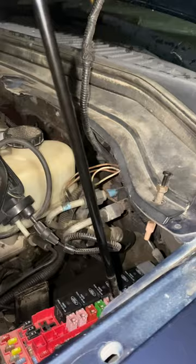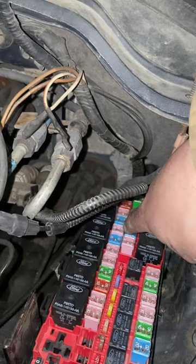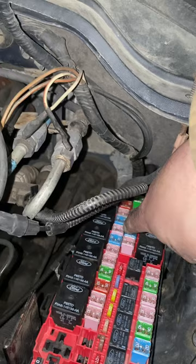So it is relay 42. It's a 30 amp under your hood — it is this one right here. Number 42, 30 amp, pink.